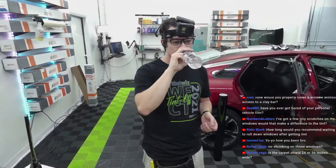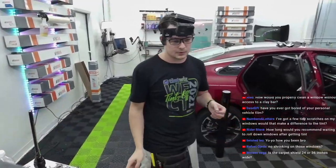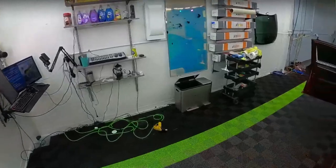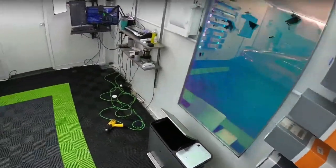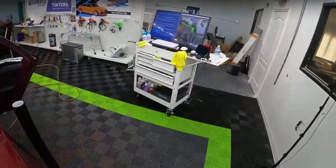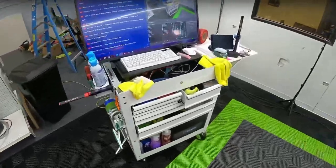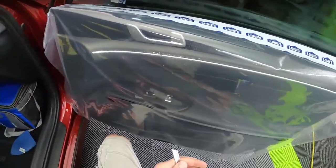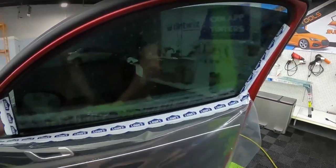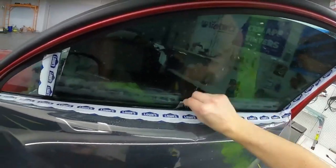How long would you recommend waiting to roll down windows after getting tint? Just a couple days — but leave it up to the shop that you got it at. Within the summertime, a couple days; wintertime, longer than that. Right now I just tell people two to three days. Tape the switches — if they accidentally roll them down, everything should be fine. I used to get really upset at customers rolling down their windows early, but it's super easy to forget. You go through a drive-thru and just roll down your window, and then you're instantly reminded — oh, I shouldn't have done that.